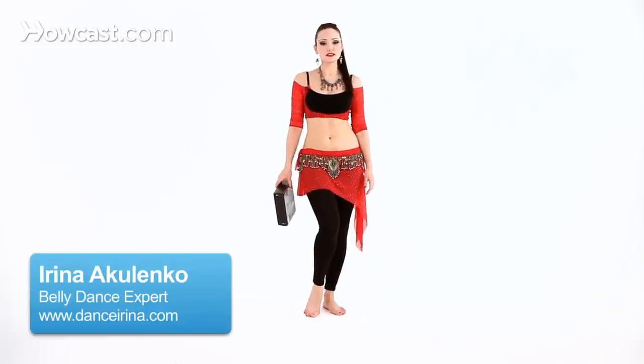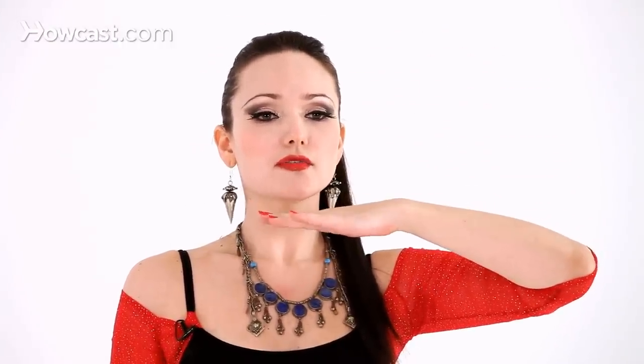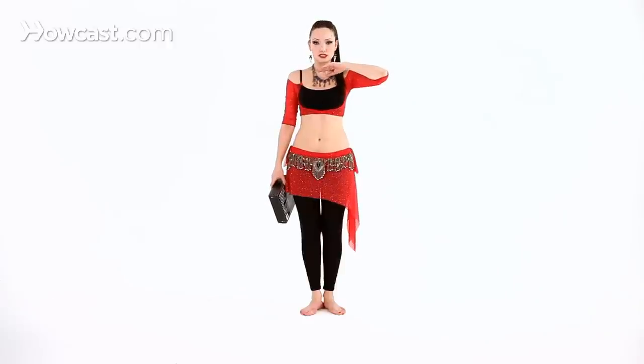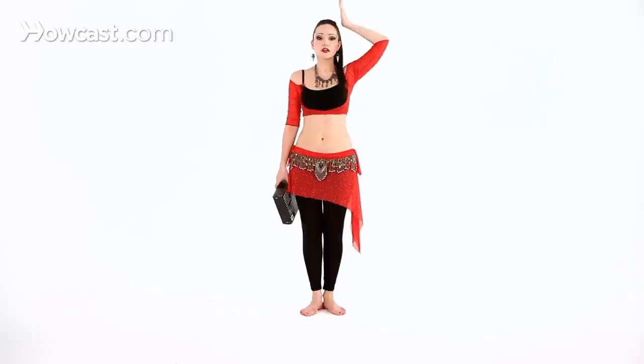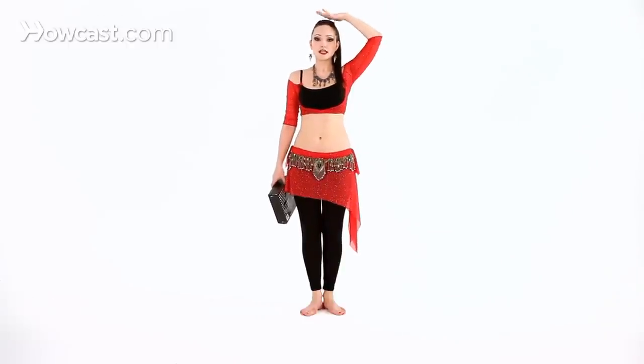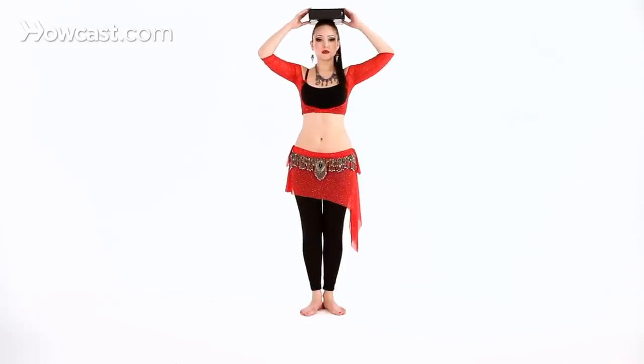The first step of learning how to balance things on your head is finding your balancing point. You want to stand nice and tall and keep your chin lifted at a natural angle, parallel to the floor — not too far up, not too far down. This is where you want to keep your head as you practice putting something like a book or a small box, and just trying to find the spot where you can let go.